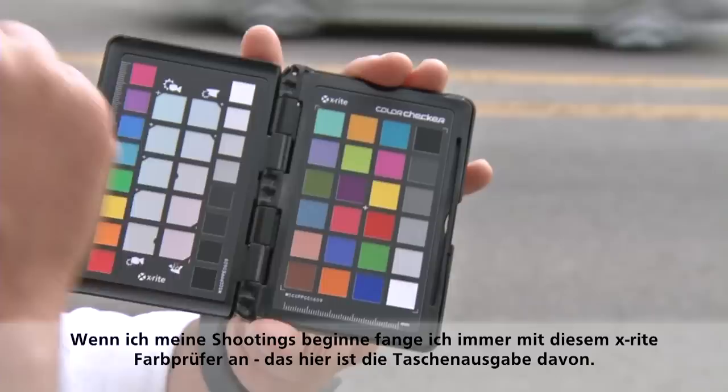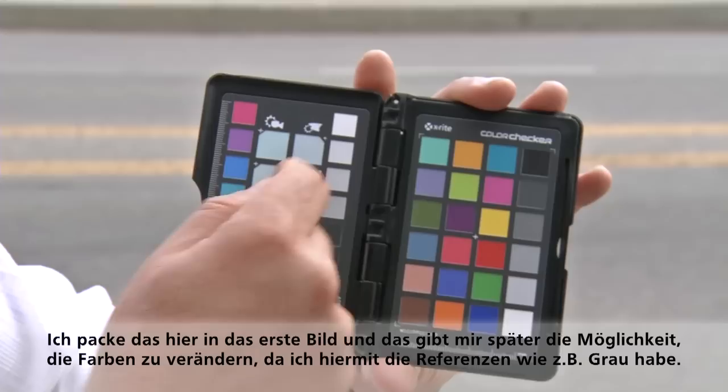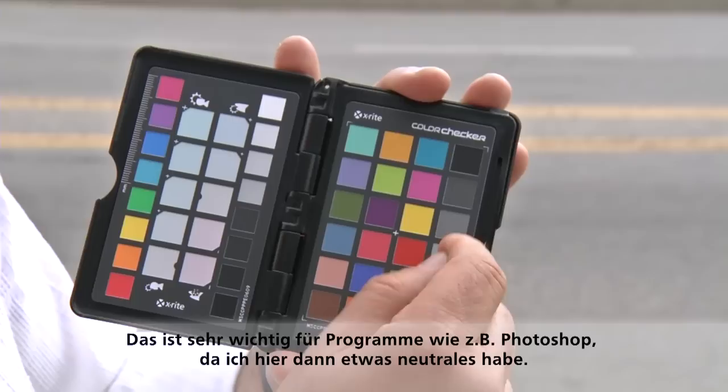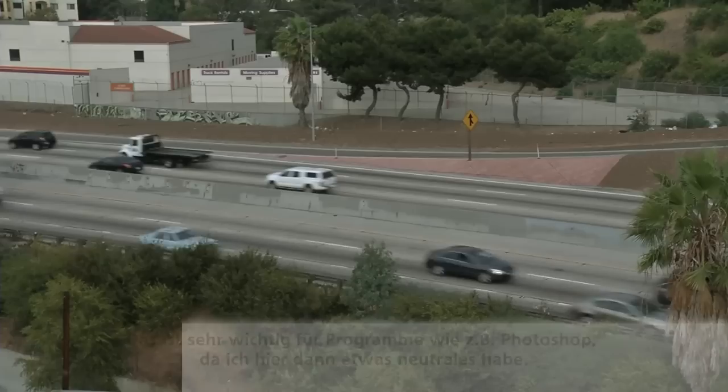Whenever I start a shoot, I like to use my little X-Rite color checker — this is the pocket version, a tiny one. I drop it in the shot and it gives me a gray, something neutral. I don't always leave it that way; I manipulate the color and look the way I want. But in Photoshop, Camera Raw, or Focus software, it gives me what's neutral.